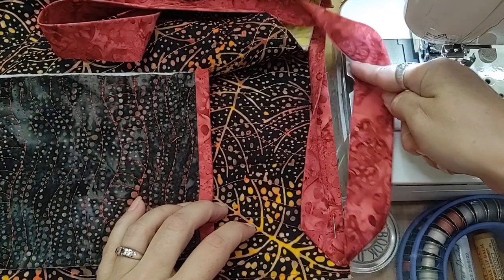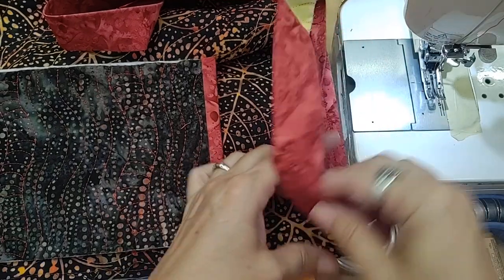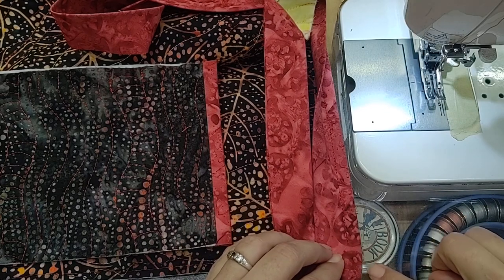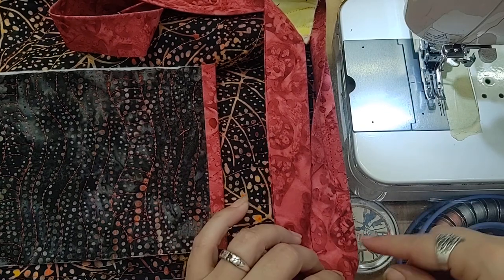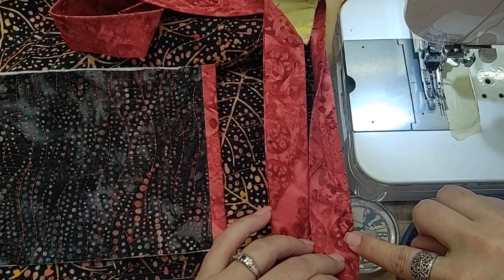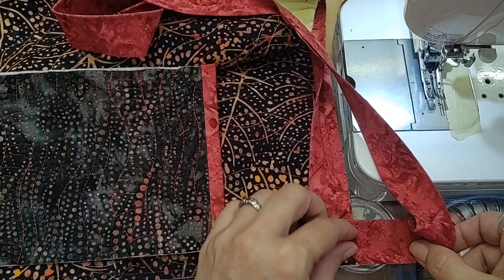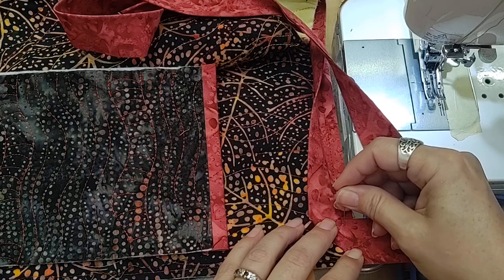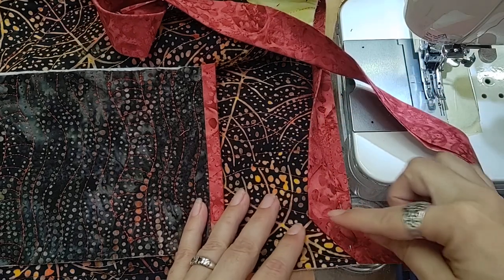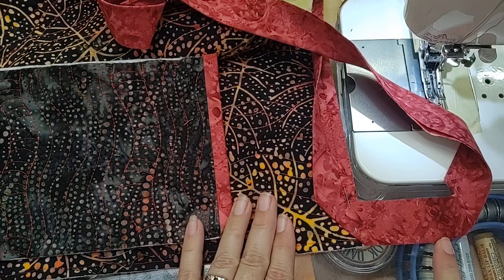As you come across the top of your bag, you're going to stop your binding at the 3/8 inch from the edge mark. So I mark that 3/8 inch stop, back stitch at least four or five stitches, and then treat it just like I would the corner of a quilt. I'm going to bring my binding at a 45 degree angle and keep it straight in line with the side of the bag.